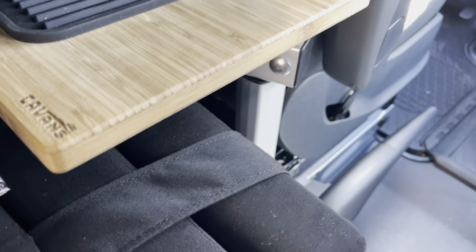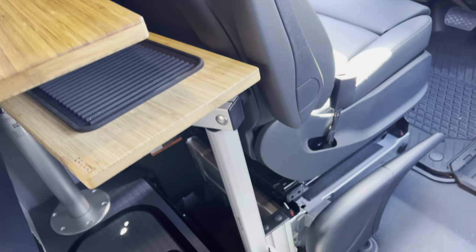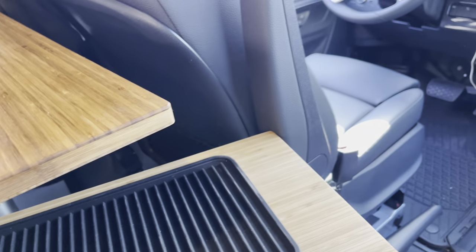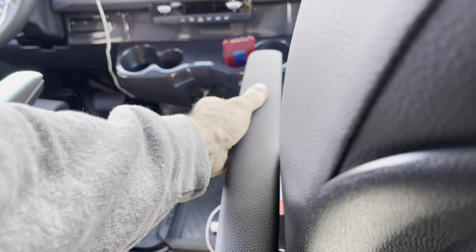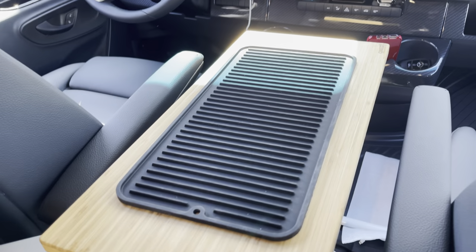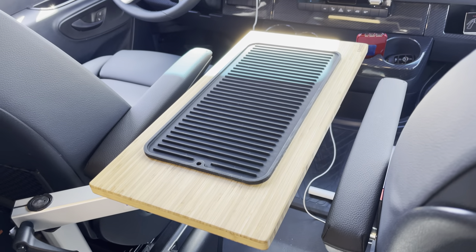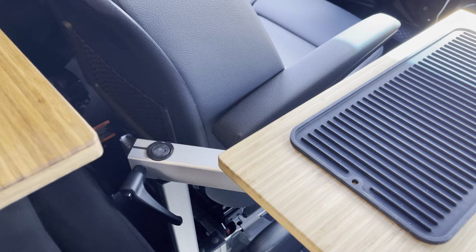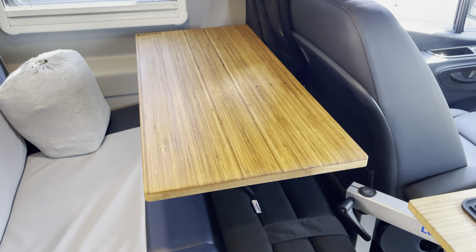We also have our console table — the console table is a game changer for driving, road trips, snacks, food, etc. And by the way, this floor bed stores nicely right there if you don't have another passenger with you.